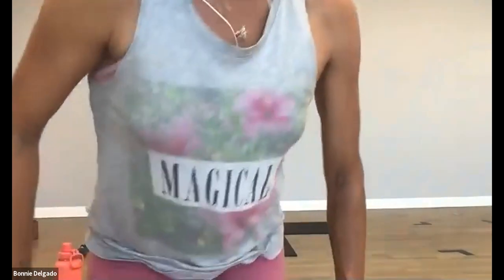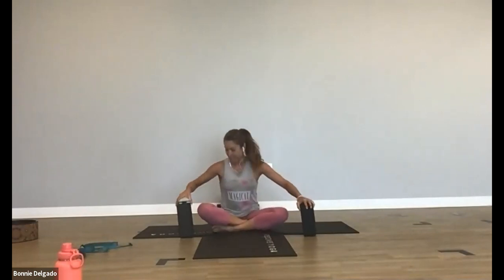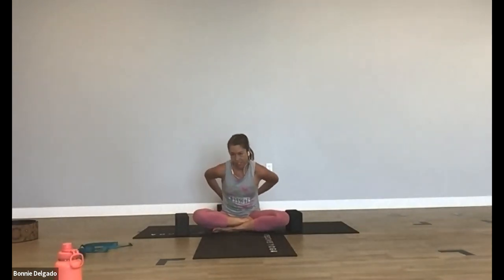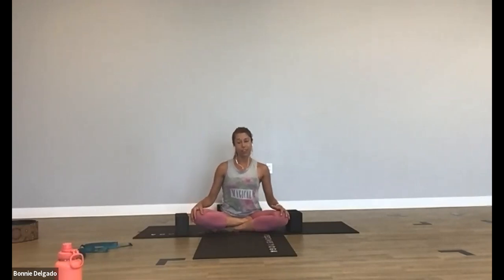Okay, so just come to a seat here. Sukhasana, easy seat. You can keep your blocks next to you. Start with your hands on your knees. Ground down through your sits bones and just become active and aware in this posture. We will do some breath work at the beginning and maybe even a little bit of kundalini kind of stuff, because if you are spending a lot of time sitting, this is something you can do while sitting in front of a computer to become more aware of your alignment and posture, move your body around, and flow your energy.